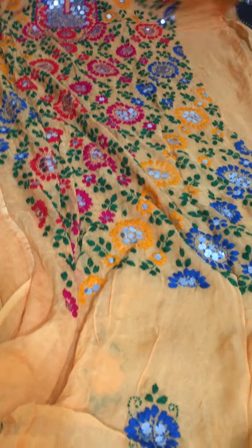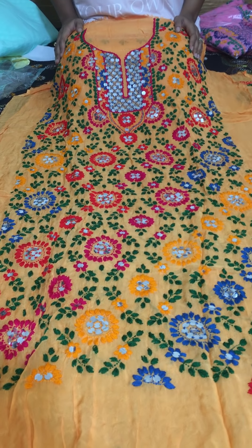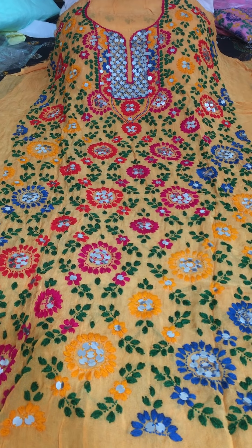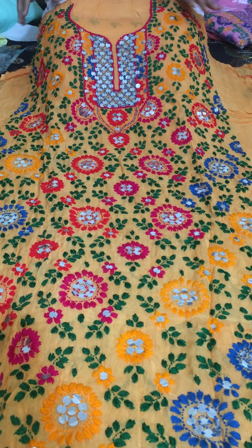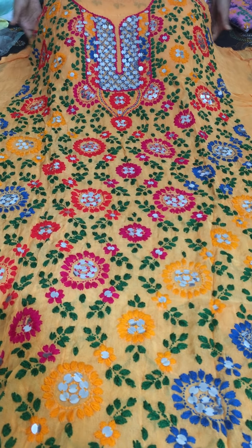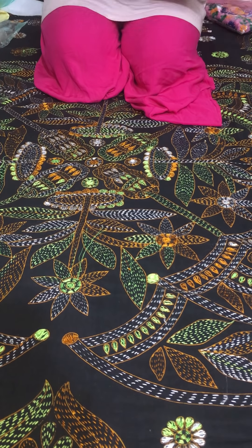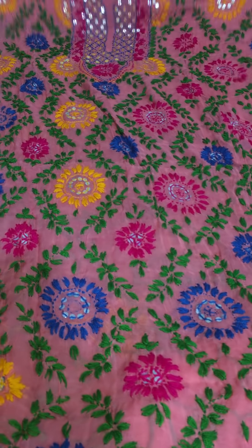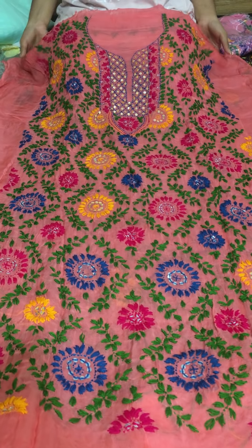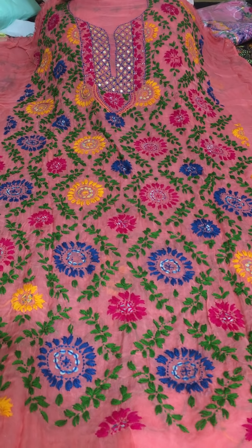Now this is a beautiful basanti (spring yellow) color piece. It has dollar/circular motifs placed on it — very beautiful basanti color with multi-color floral work. This pink color is also very nice.